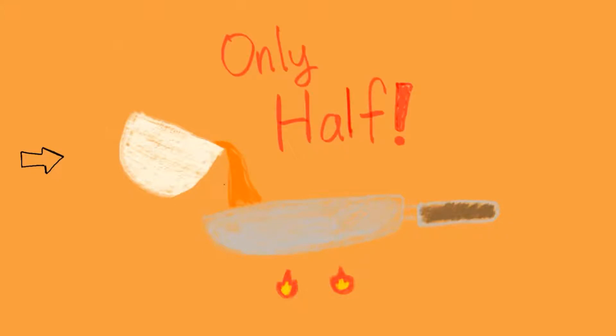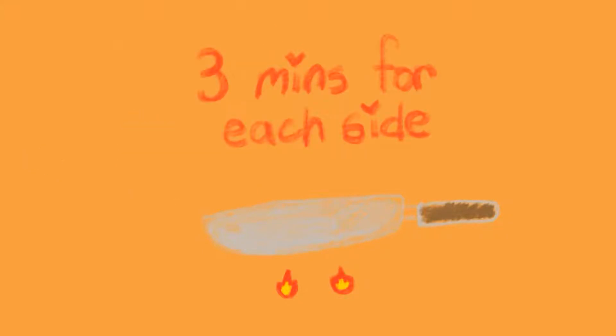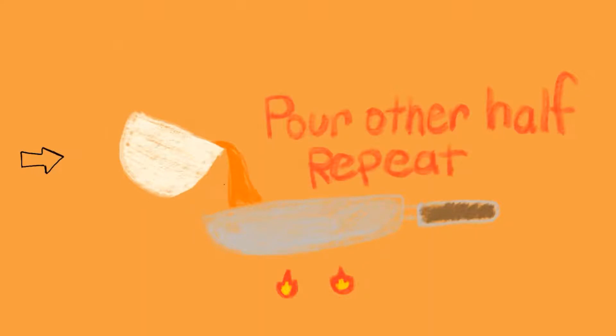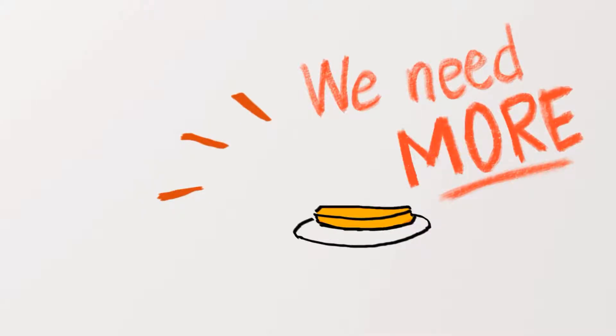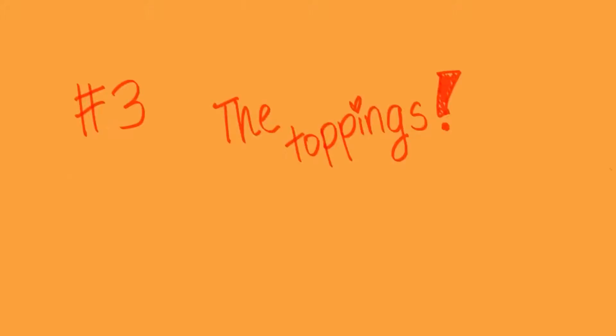Pour in only half of the batter and cook three minutes for each side. Pour the other half and repeat. Now take those two pancakes and put them onto the plate. But we need more — we need the toppings!